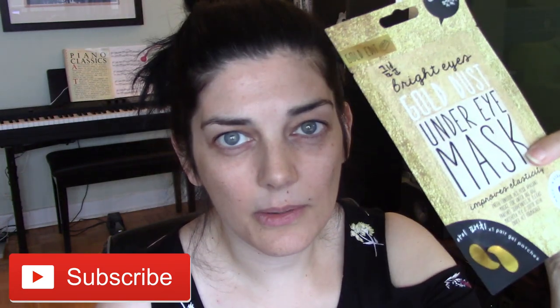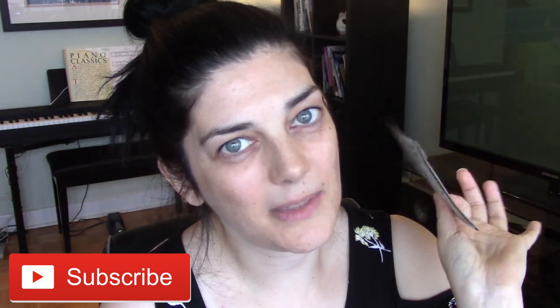If you're new to my channel and you enjoy watching face mask reviews, I suggest you check out my ridiculously long playlist, which I will put in the description box below, or you can click right there to watch. If you want to know more about these gold under eye mask doohickeys, don't go anywhere, just keep watching.